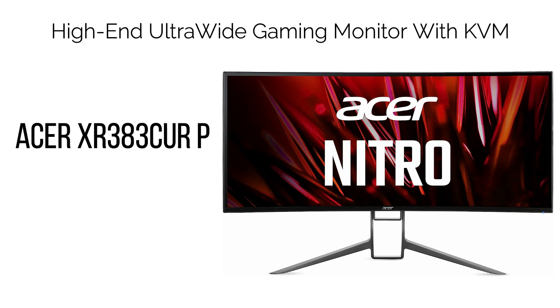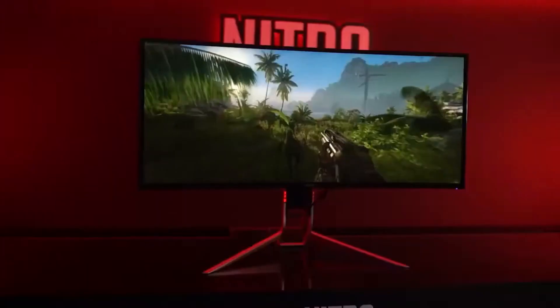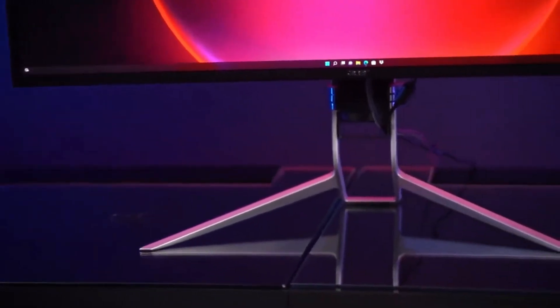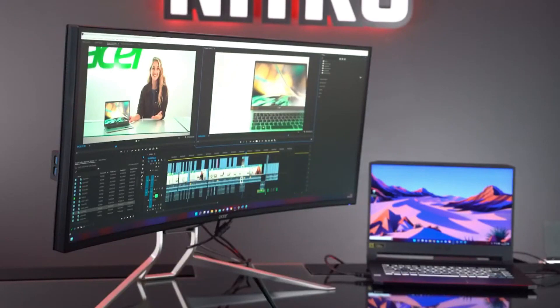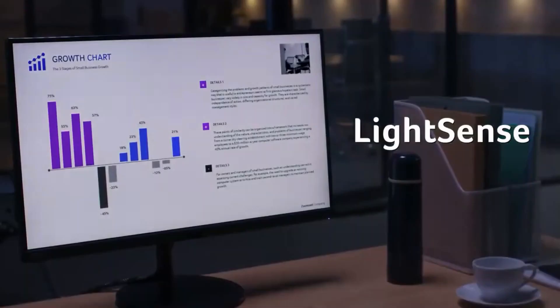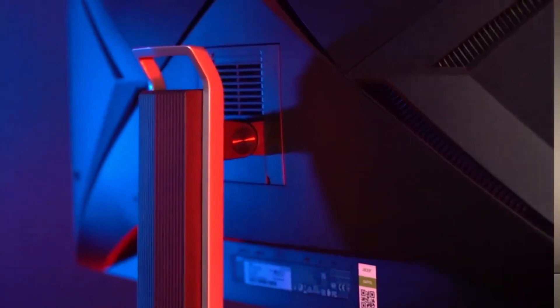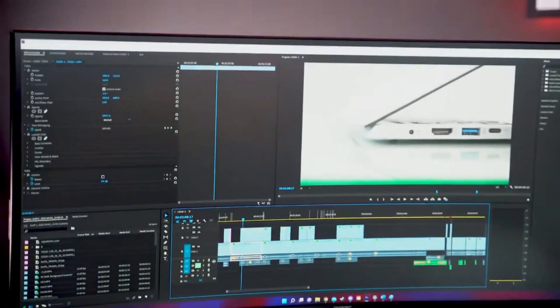12. High-End Ultra-Wide Gaming Monitor with KVM: Acer XR383QE. For those seeking a larger 21:9 ultra-wide gaming monitor integrated with KVM functionality, the Acer Nitro XR383CURP is a suitable choice. This monitor offers a 37.5" viewable screen with a resolution of 3840x1600, maintaining the optimal pixel density of 110 pixels per inch (PPI) seen in 34" 1440p ultrawides, but providing a larger screen area.